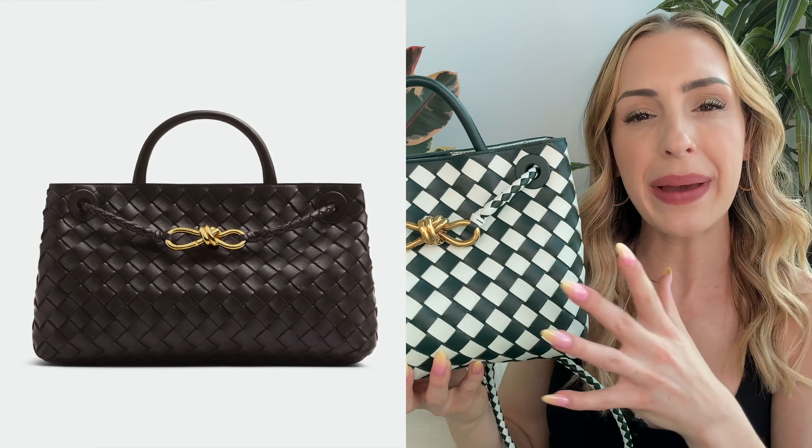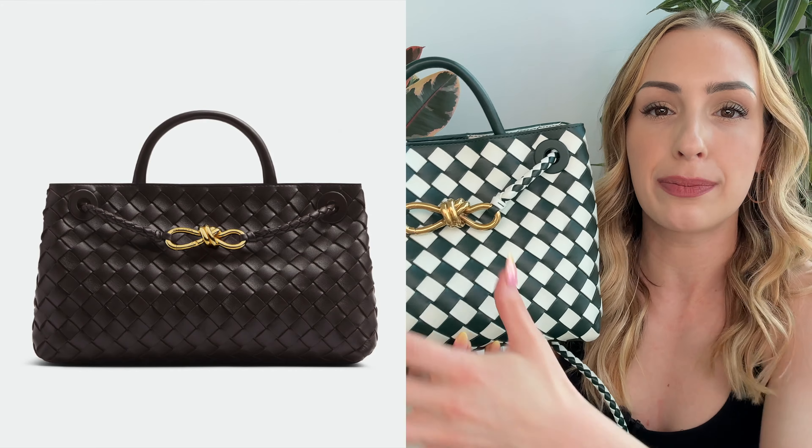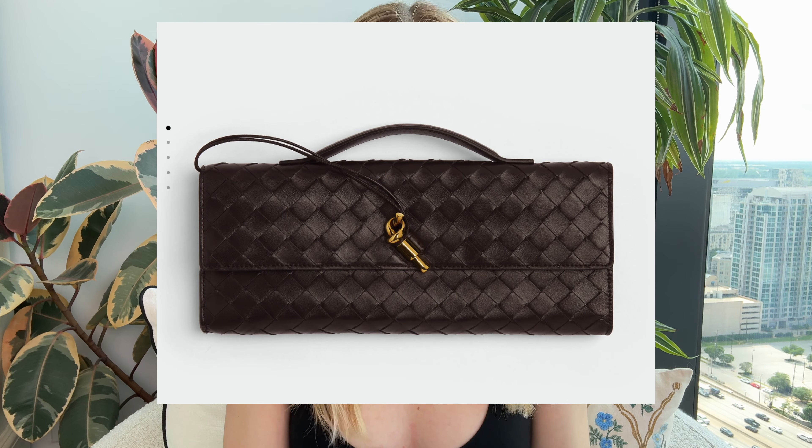They also produce this in an east-west style — basically about the same size but shorter and longer. They also have a chain version with a chain strap instead of leather, but you still get the cute little metal bow hardware in the center. They also make a clutch style as part of the Andiamo family from Bottega Veneta.